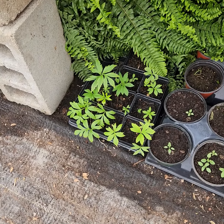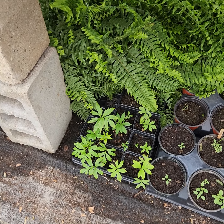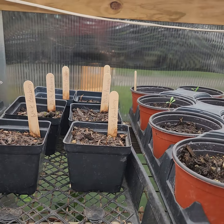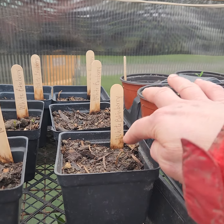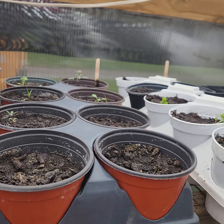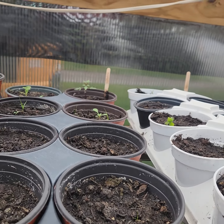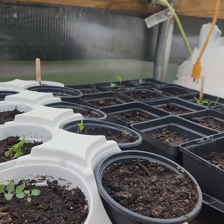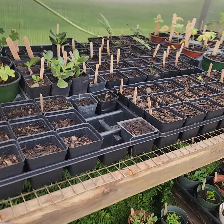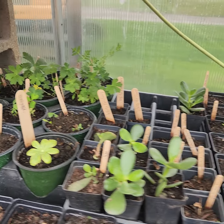There's the Virginia waterleaf — I just potted up white baneberries, so you can see them starting to come up. I think there was goat's beard somewhere. Those are flowers. And I've got some old geraniums.